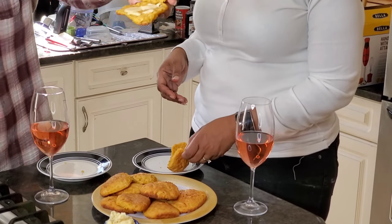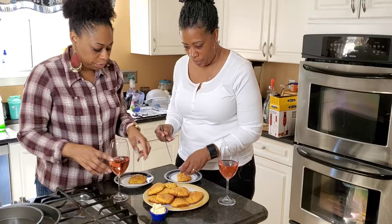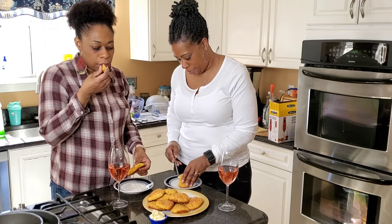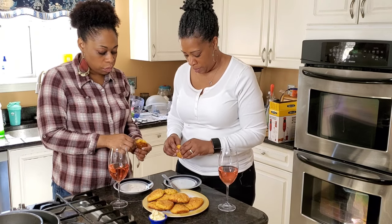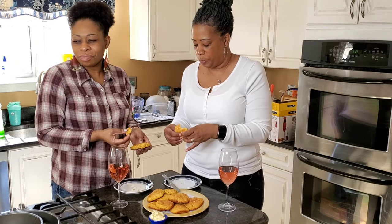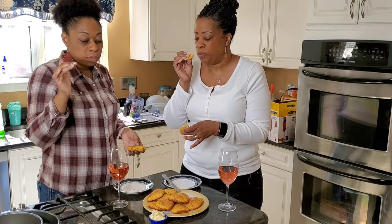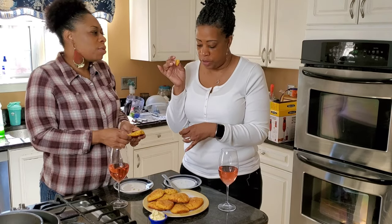You can see the fluffiness of this biscuit. You can taste a little cinnamon, but it really just tastes like a sweet potato pie in a biscuit. And the honey butter is so easy — just butter and honey. You can add a little cinnamon. We could do a video for that.